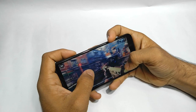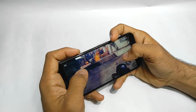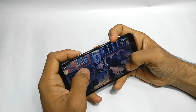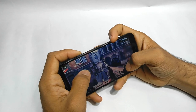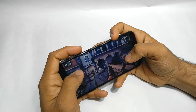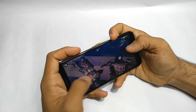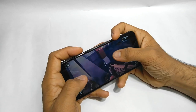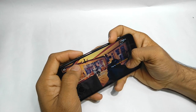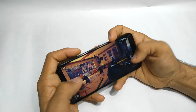The game lags a lot, but this is expected — because even the Redmi 5A doesn't perform well on this game, and it has the Snapdragon 425 from Qualcomm, which is a much better processor in my opinion.